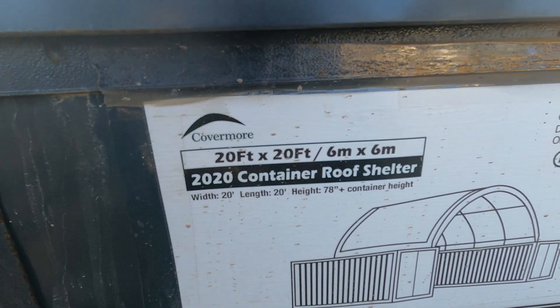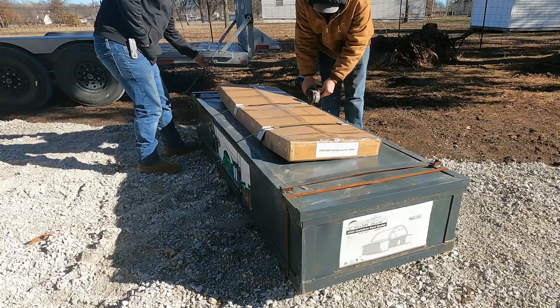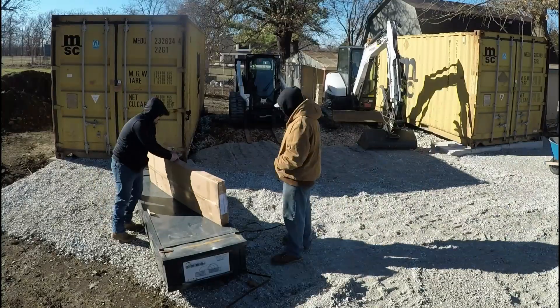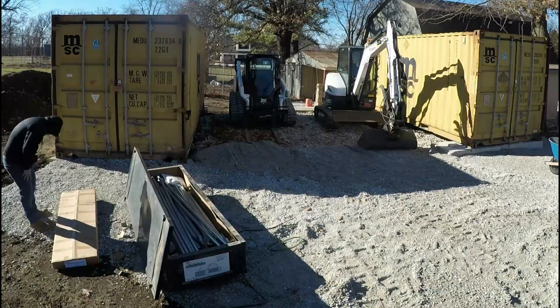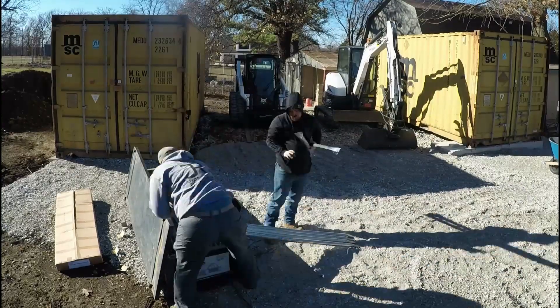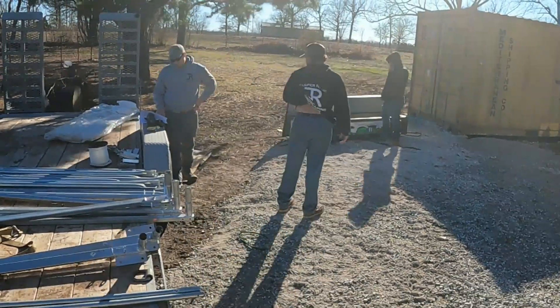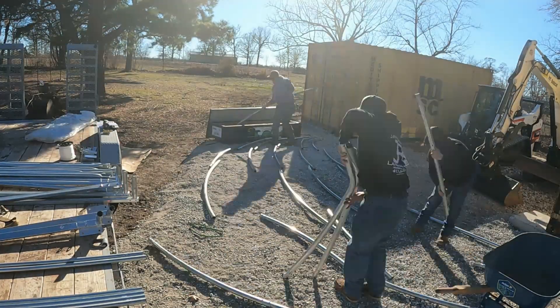This is a 20-foot by 20-foot, 78-inch height container. We popped off the metal bands on the box. Everything was pretty well laid out and organized inside. We pulled out everything, organized it, and made sure we had all the parts. Instructions were pretty clear and helpful — could have been a little more detail in some areas, but overall no issues.